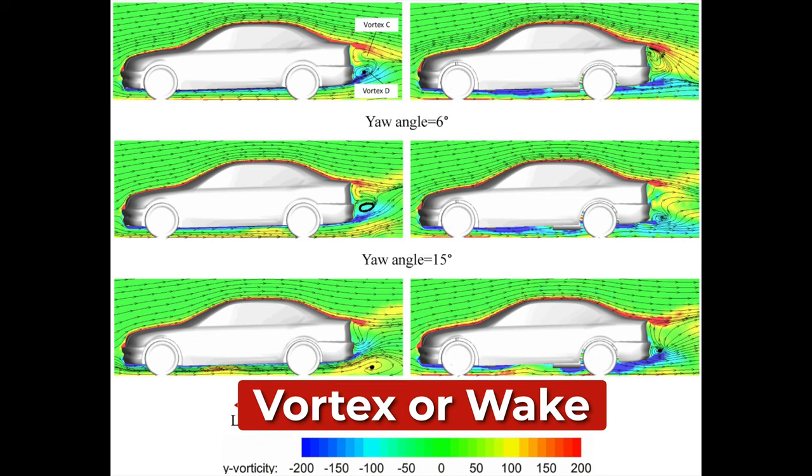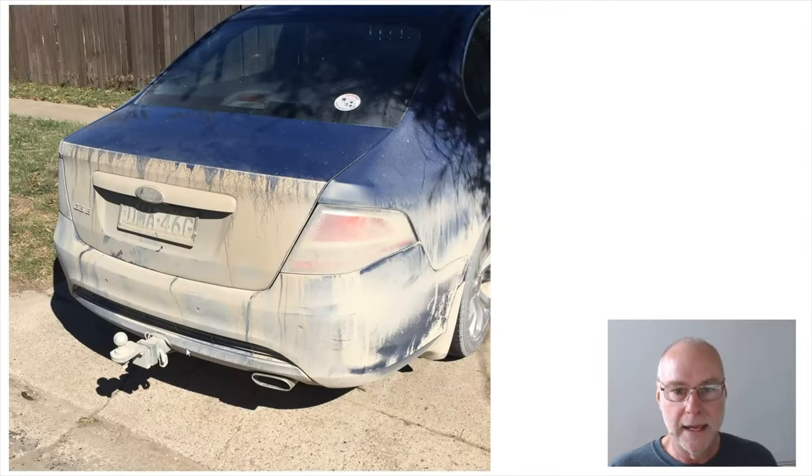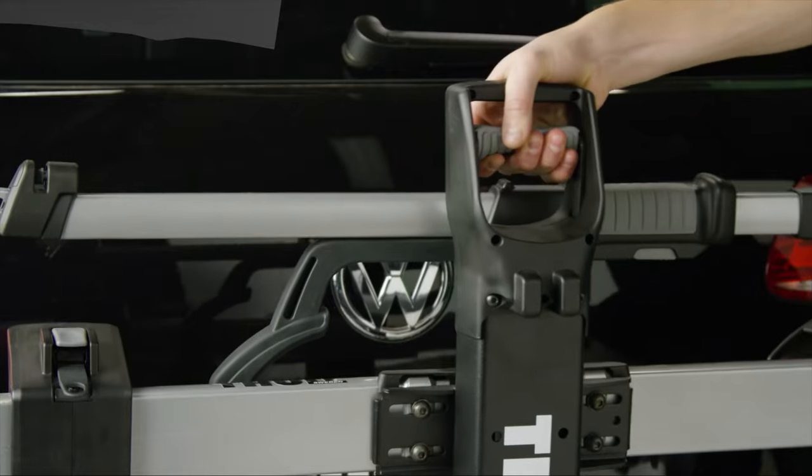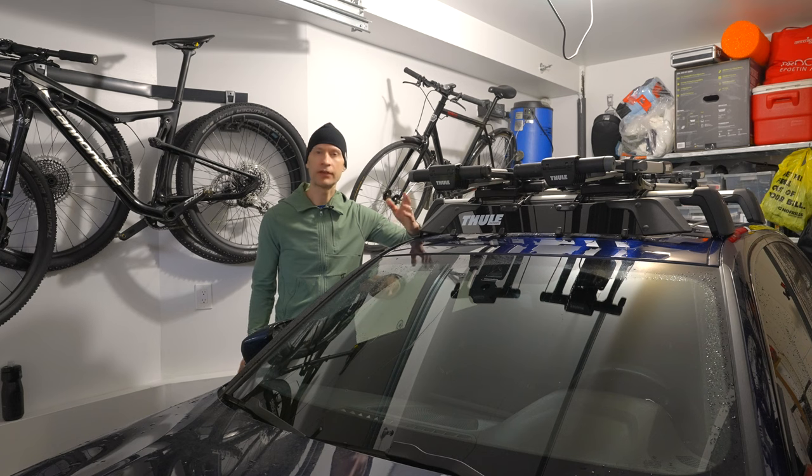When air moving over a vehicle separates at the rear end, it leaves a large low-pressure turbulent region behind the vehicle known as the wake. This wake creates a pressure drag responsible for turbulent airflow, and since this turbulent area is so pronounced at the rear of cars, it explains why the back of cars are typically the dirtiest part. This is the main reason I do not like rear hitch mount racks — because it places your bike in the dirtiest part of the car's airflow, whereas on the roof the airflow is much less turbulent.